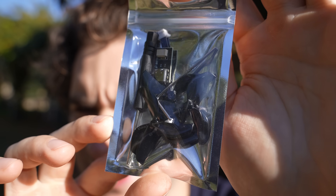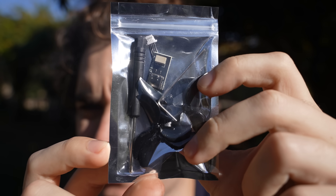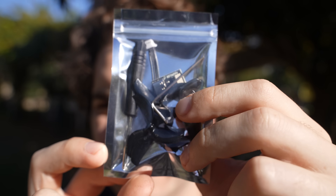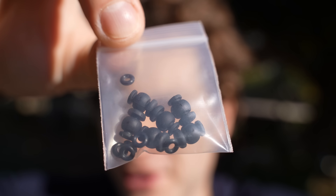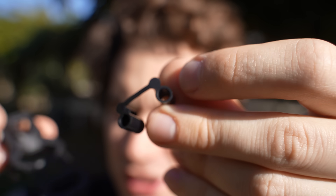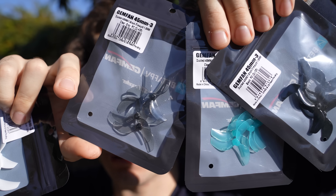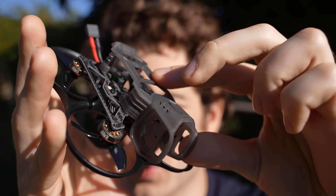In the box you get an extra set of Gemfan 45 millimeter tri-blades, the tools to service the drone, and the USB-C adapter to connect to the flight controller. There is also a bag with extra screws, grommets, soft mounts, and a silicone adapter that goes at the back so you can use the original O4 Pro antennas. If you want to style your drone, the propellers come in many different colors and they also make a gray O4 Pro mount.